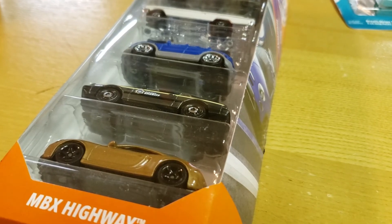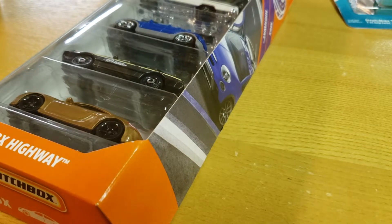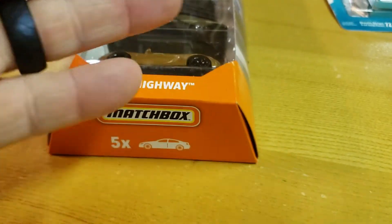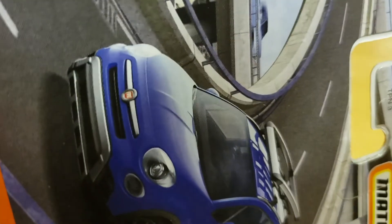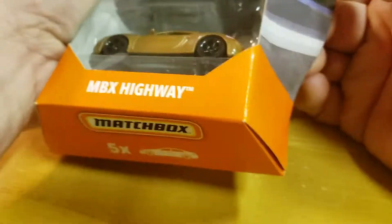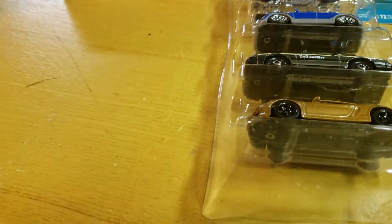What's going on YouTubers, Matt from A to Z Diecast here. I'm going to open up the 2020 Matchbox MBX Highway 5-pack. It's almost 2020 and the new lineup, new wheels, new diecast are coming out. It counts one, two, three, four, five. You all know why I got this five-pack, so that car is gonna go last.